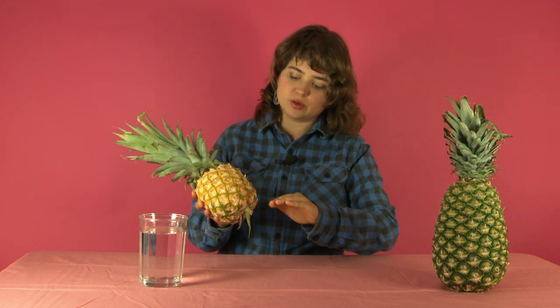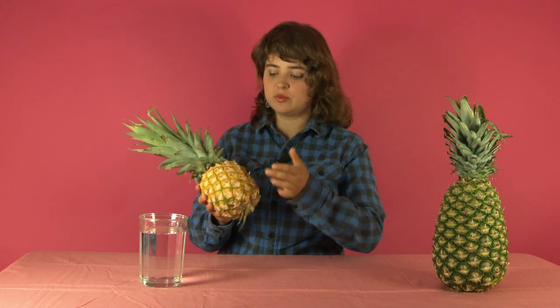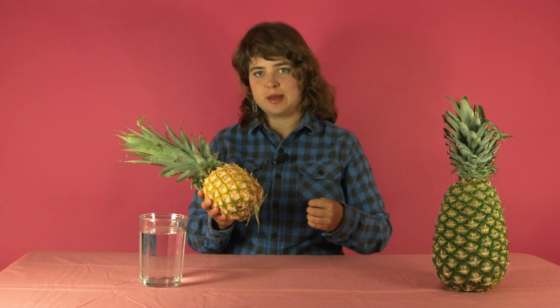We're going to talk about the differences. The most striking difference that is apparent right away is the color difference. This one has a nice even golden color all the way from the top to the bottom. If only the base were yellow but the top was still green, it wouldn't be perfectly ripe.